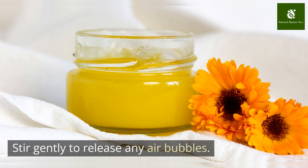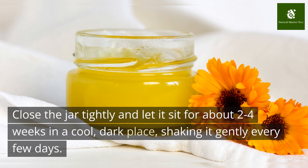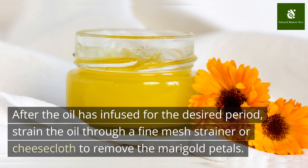Stir gently to release any air bubbles. Close the jar tightly and let it sit for about 2 to 4 weeks in a cool, dark place, shaking it gently every few days. After the oil has infused for the desired period, strain the oil through a fine mesh strainer or cheesecloth to remove the marigold petals.